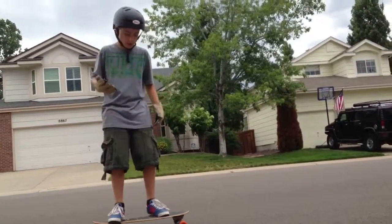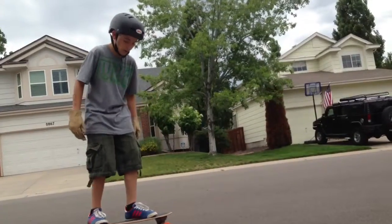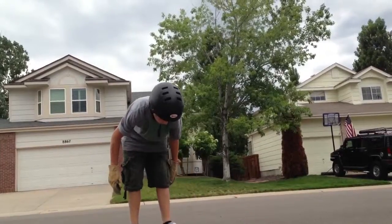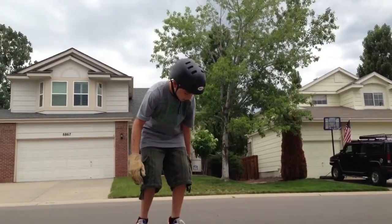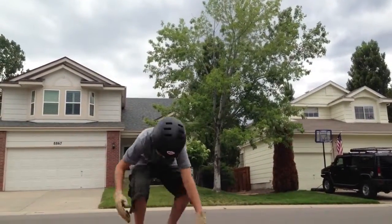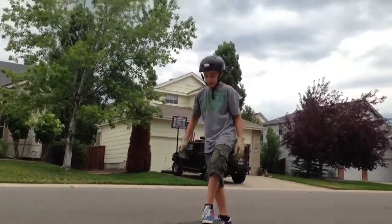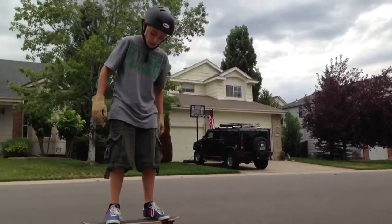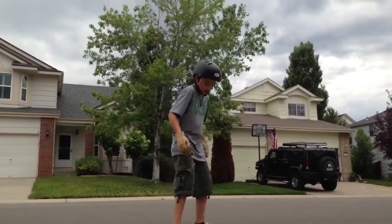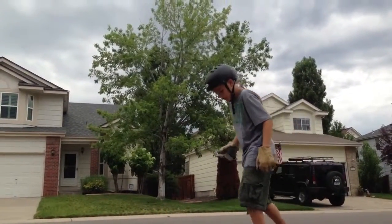So basically, how to slide: when you're sliding, you've got to put your hands down. You want to lean on a toe side — you can do a toe side. You gotta put your hands down and then really try to push your back foot out. This is a 180 slide, and try to make it go all the way around.